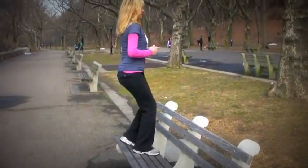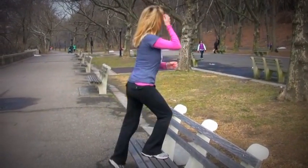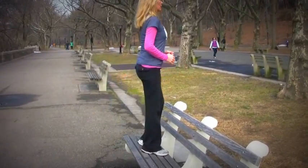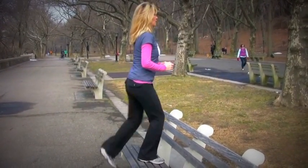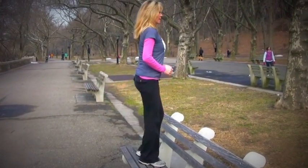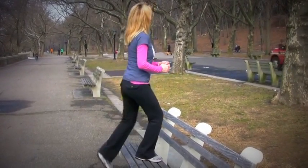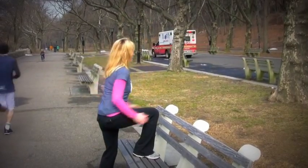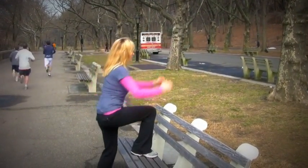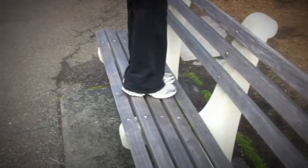We're going to start with step-ups on each leg. Place your foot all the way on the bench, press your heel in, and you're going to step up one leg at a time, making sure you don't snap that knee out at the top of the move. Keep your chest lifted, your shoulders back, and power up through that heel, engaging your glute muscles. We're going to do about ten of these. You can do more if you like. Make sure you keep that heel firmly pressed into the bench.